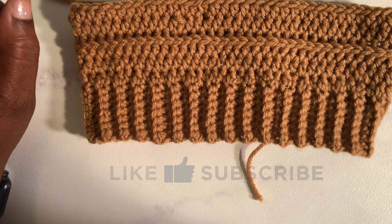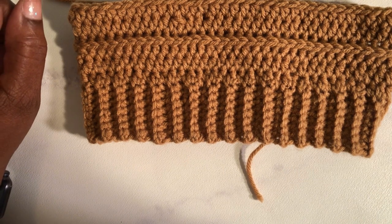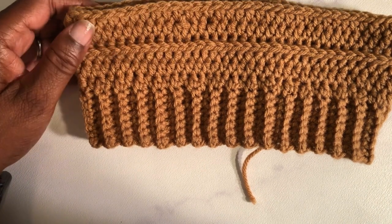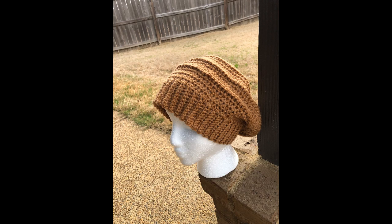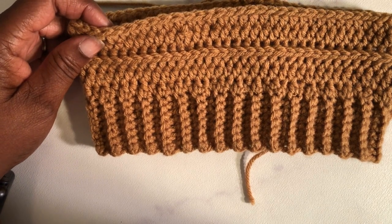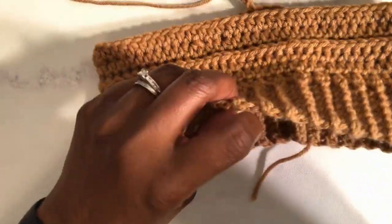As you can see, I've already started this hat pattern. The yarn I'm using is Big Twist Value from Joann's in the color camel. I've already completed one hat using this yarn and that has already gone on to its forever home.